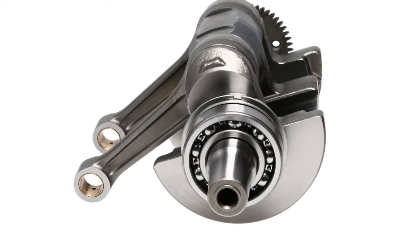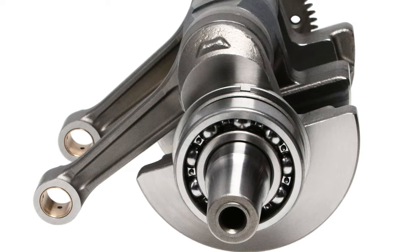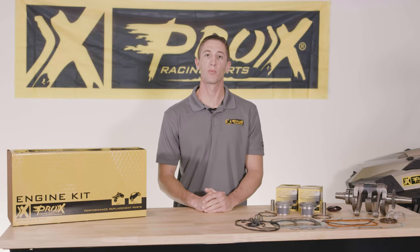Additionally, these crankshafts utilize Japanese-sourced OEM quality Koyo main bearings as well as OEM quality seals to ensure a reliable bottom end rebuild.